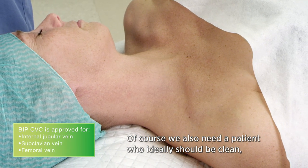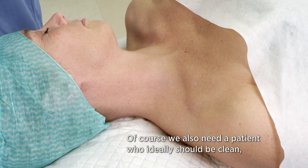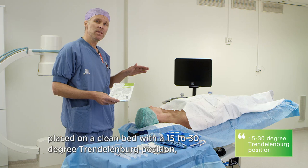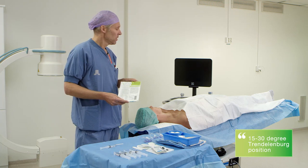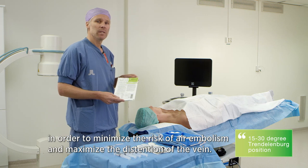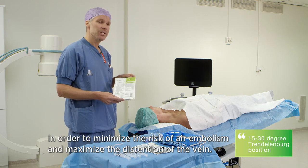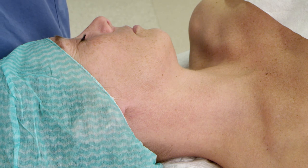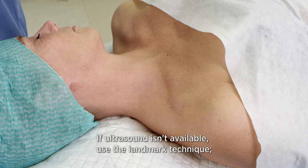Of course we also need a patient who ideally should be clean, placed on a clean bed with a 15 to 30 degree Trendelenburg position in order to minimize the risk of air embolism and maximize the distension of the vein. The face should be slightly turned to the left.